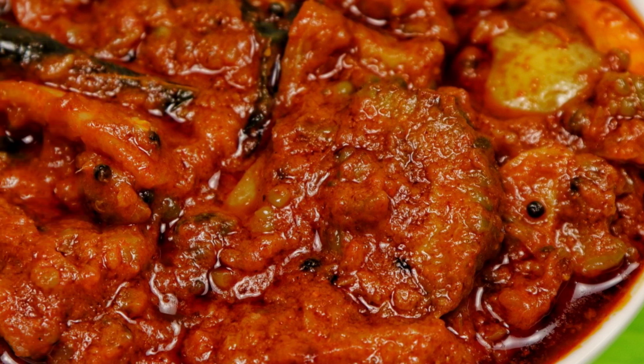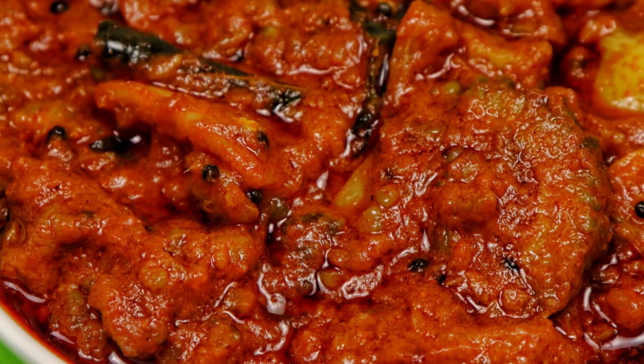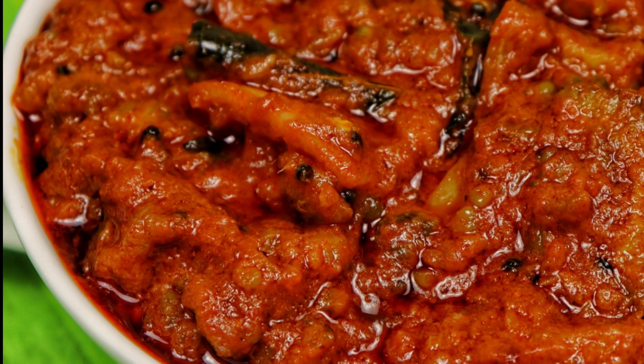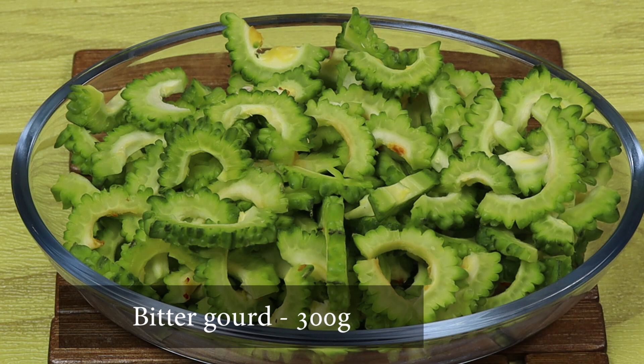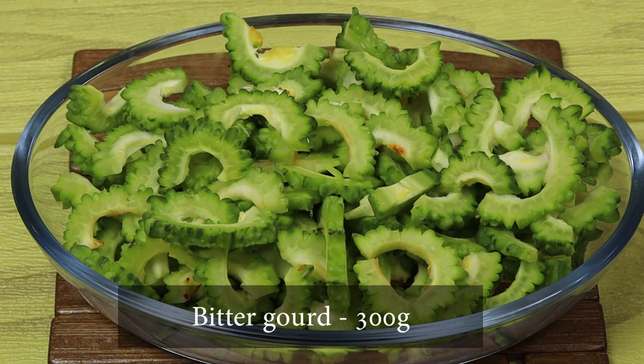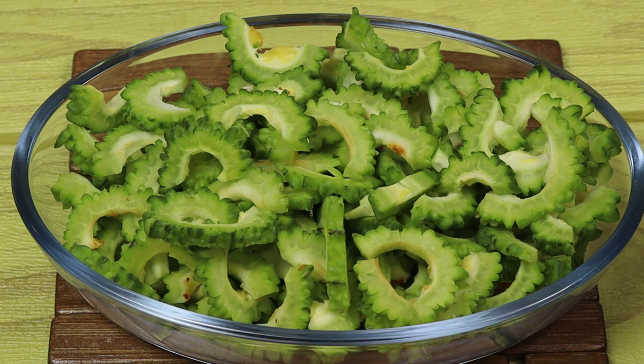This is a new dish. I have 300g of it — two pieces. I have cleaned it.